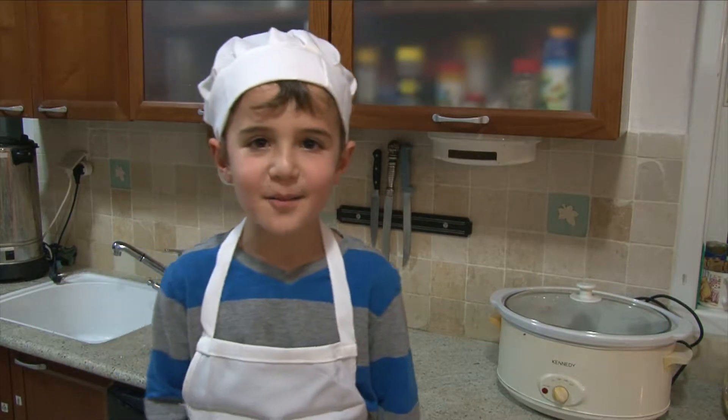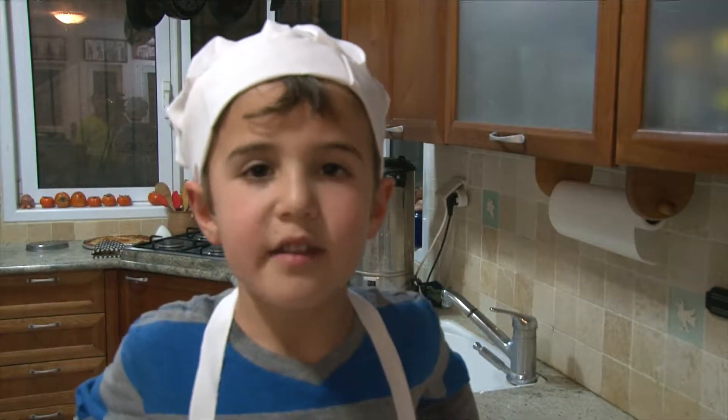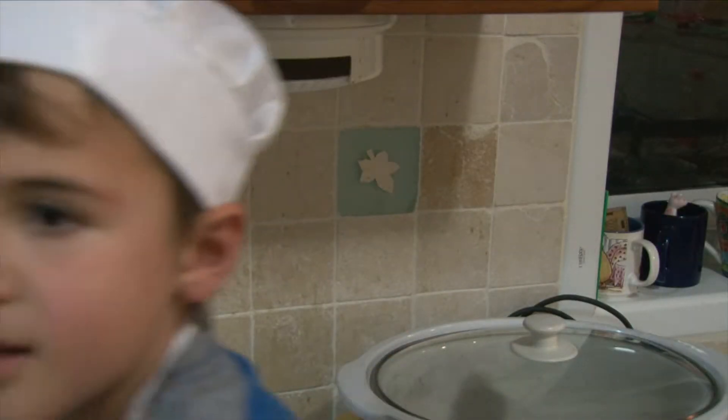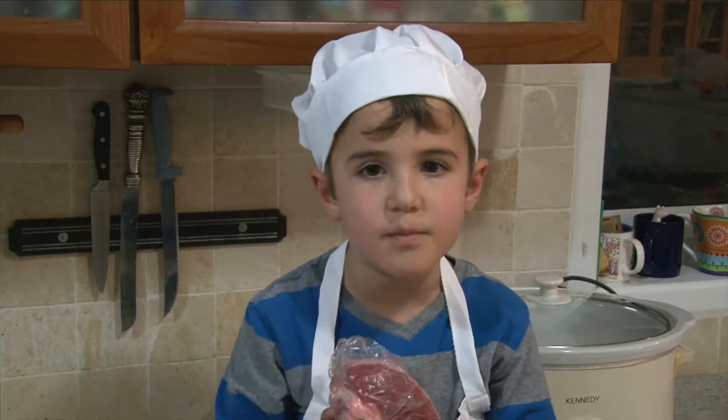Welcome to Cooking with Zayton. Tonight we're going to do something really special. We're going to make brisket and onions. Tonight we're cooking a special brisket.